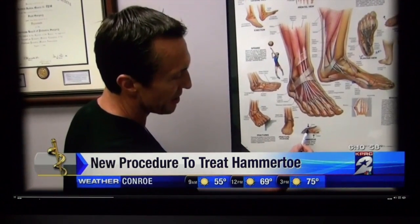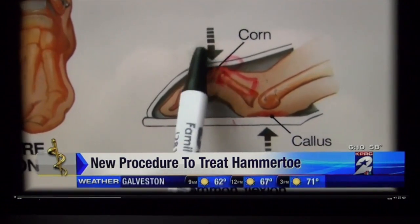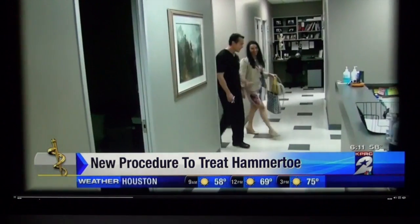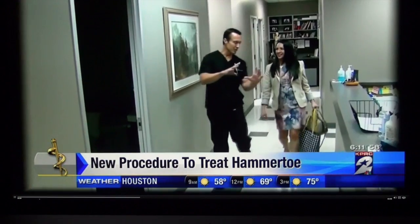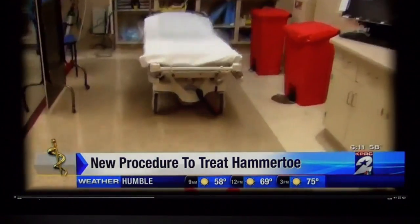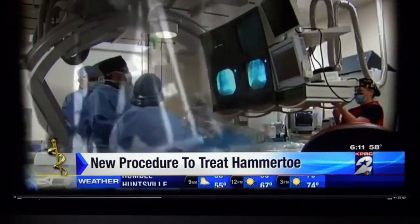Right here where your first knuckle is, the head of this bone is up and prominent, hitting against the shoe. Houston podiatrist Dr. Robert Moore says toe pads, cortisone shots, and anti-inflammatories can bring some relief, but many end up turning to surgical correction.